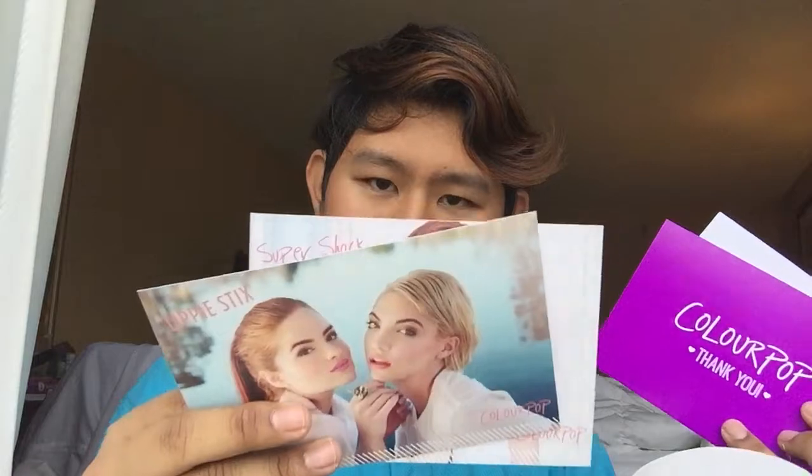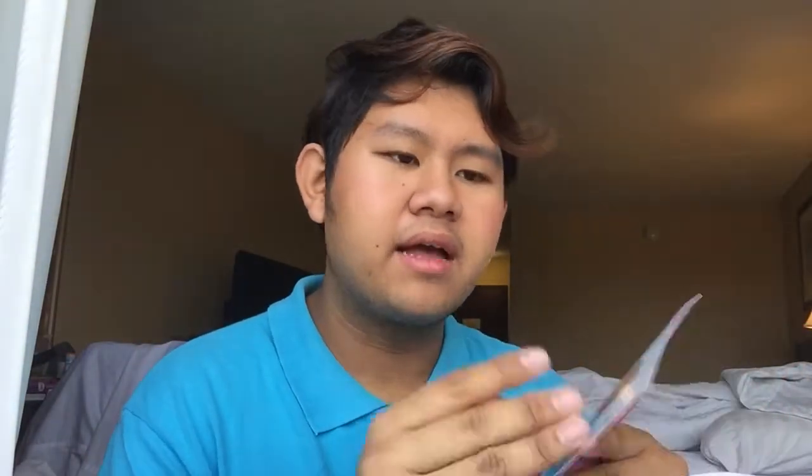Oh my god, I love ColourPop so much! They included a card showing how to use the Lippie Stick, Lippie Pencil, Super Shock Shadow, and cream — tips on how to use each one. What I really appreciate is that ColourPop includes a gift card. On the back it says 'Hi Kitty, pouring blah blah with us.' I love ColourPop so much — I've never received a card from a brand before. It feels like they really care about their customers.